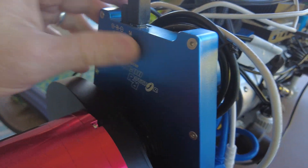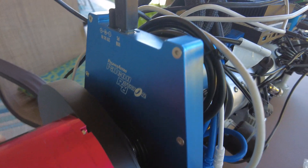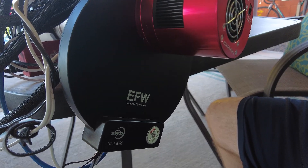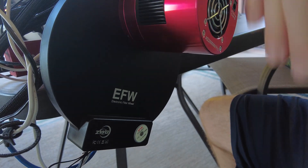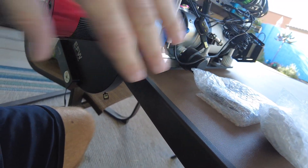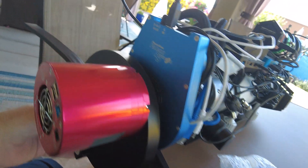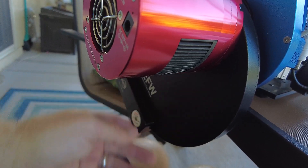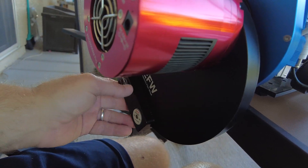I have a Pegasus Astro Falcon rotator that I use to frame my target. What often ends up happening when I use my rotator is that my filter wheel ends up in an off-balance situation. As you can see here, it's coming in at an angle — it's not perfectly up and down — so the weight is a bit more on this side of the scope with nothing to offset it. I was looking for some kind of weighting system to counterbalance the filter wheel in its different positions.